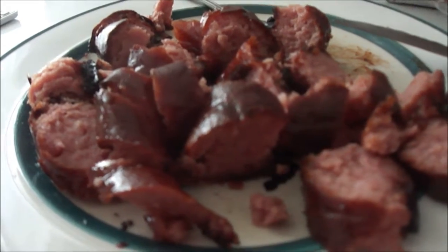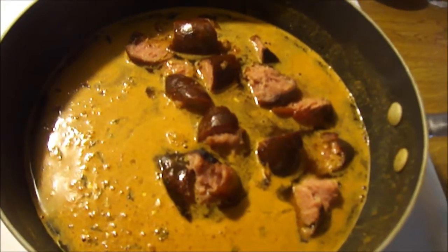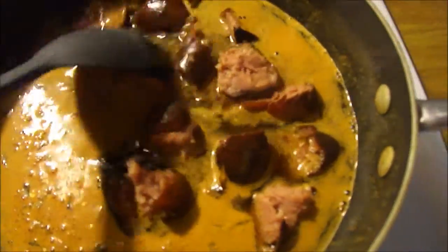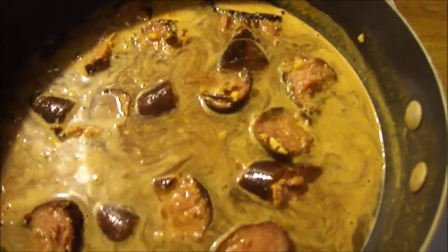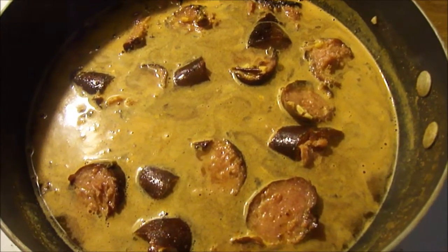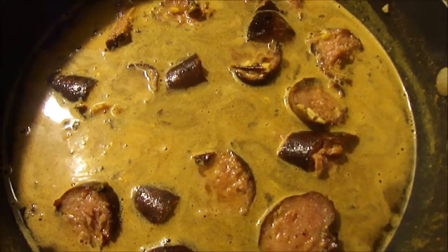Okay, you cut up your sausage into bite-size pieces. Then you add to a big saucepan two and a half cups of water, the rice mix, and the meat, and you start cooking on high heat until it starts to boil. When it starts to boil, you cover it up and bring the heat to low, and let it simmer for 25 minutes until the rice is tender.